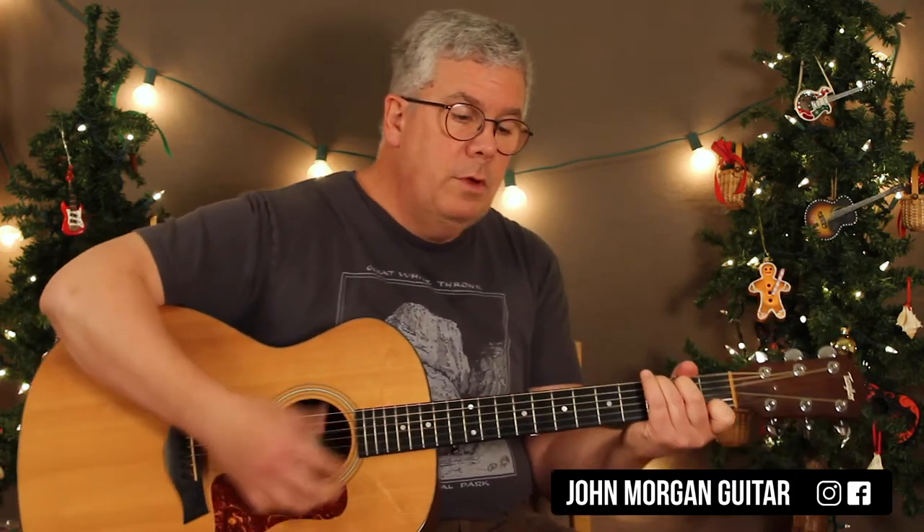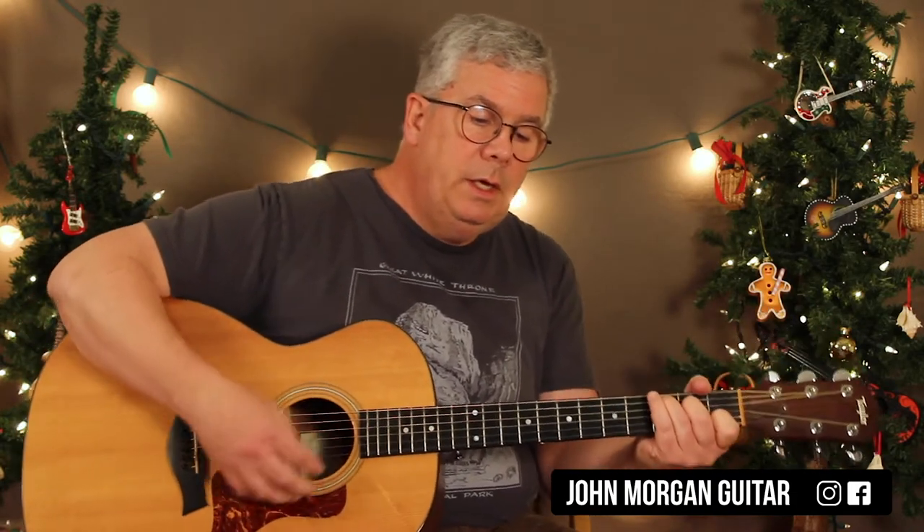And then the Silver Bells section is C, F for two, G7 for two, and then C, to G7, C. To F, G7, and then C. G7 will bring you back in for the second verse, so now we're at the beginning again.